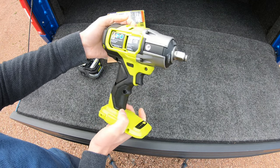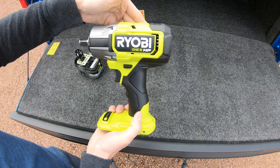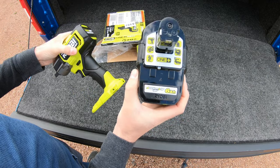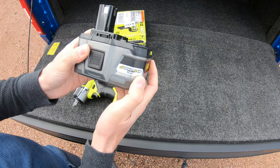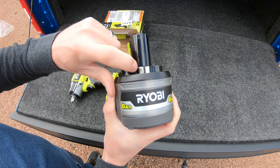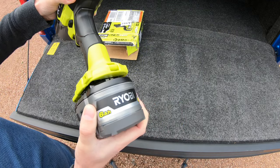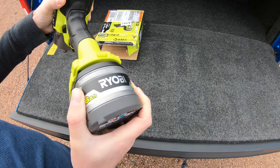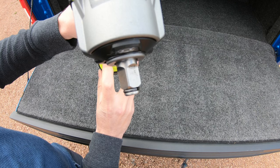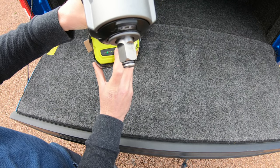Here's a close look at it. I'm going to be pairing it up with the six amp hour HP battery. This battery has extra connectors on the back so it communicates with this Ryobi tool. There are four mode settings: auto, one, two, and three.